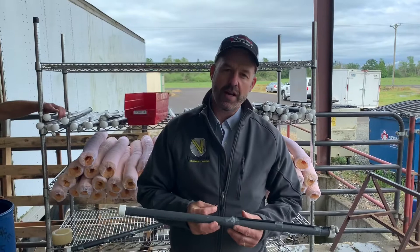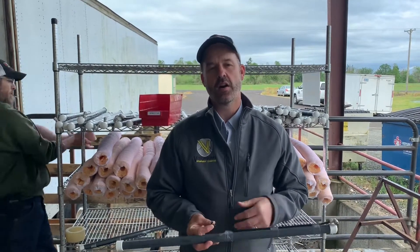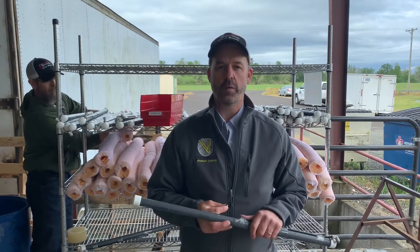Hi, this is Rob Smucker from Smucker Manufacturing. I want to thank you for watching this video. I also want to thank our dealers and the farmers who use our weed wipers in the field.